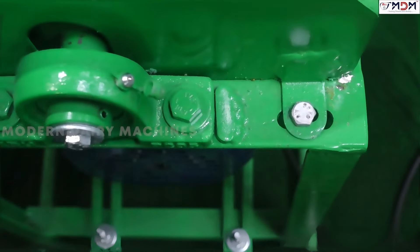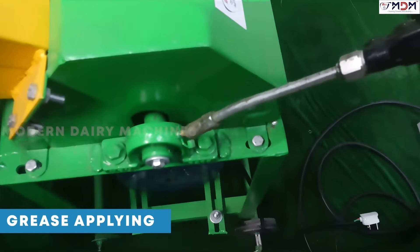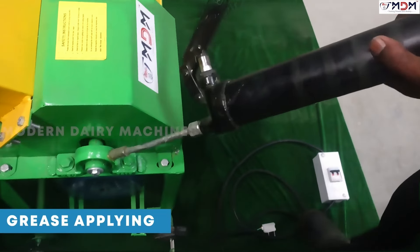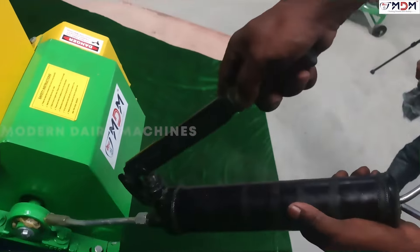You can use grease on the two sides. You can use a grease gun to apply. If you apply it weekly, you can apply the grease gun to the other side. If you apply it to a dry hole, you can apply it to your application.